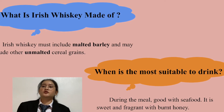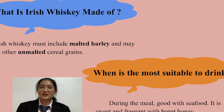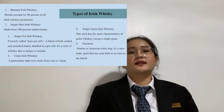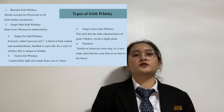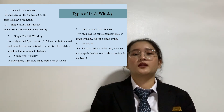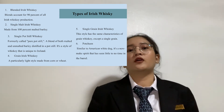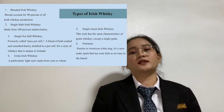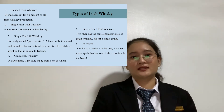The most suitable time to drink Irish Whiskey is during a meal, and it goes well with seafood. It is sweet with flavors of burnt honey. There are six types of Irish Whiskey. First is blended Irish Whiskey, which accounts for 90% of Irish production. Second is single malt Irish Whiskey, made from 100% malted barley. Third is single pot still whiskey, also called pure pot still, a blend of both malted and unmalted barley distilled in a pot still — a style unique to Ireland.